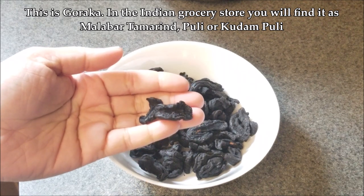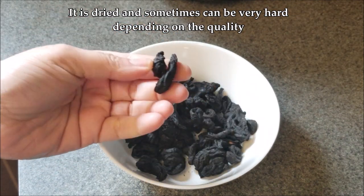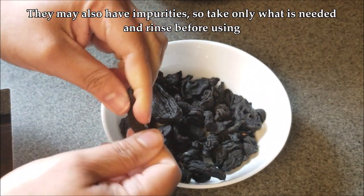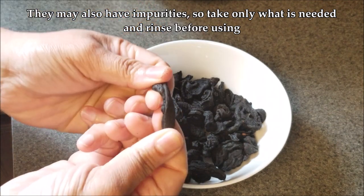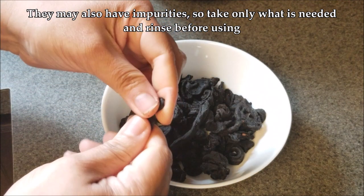This is the star of this dish — it's goraka. In the Indian grocery store you'll find it as Malabar tamarind, puli, or kudam puli. This is a pack I just got. If the quality is really good, the goraka is not so hard and not so dried out, but sometimes this is as good as it gets.